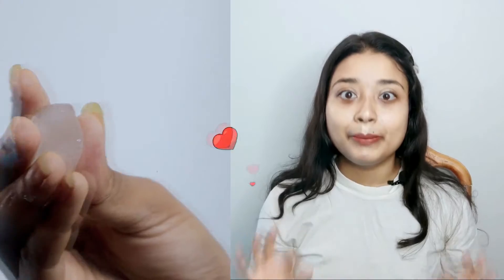Second step, guys. After doing the face wash, I use ice cubes on the face. In summertime, ice cubes are very important. My skin is very sensitive, so I like to use ice cubes in the summer time. After doing ice cubes, my face feels very refreshed.